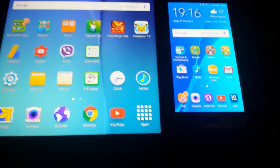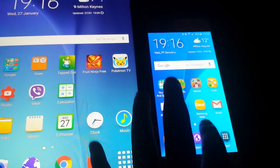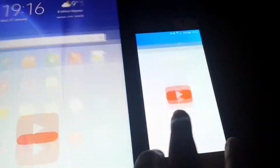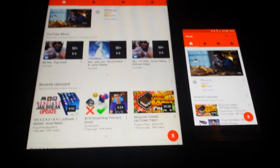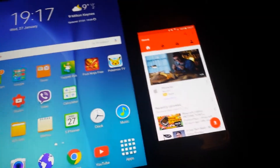Let's test out some apps. We're going to open YouTube in 3, 2, 1. Bam — both apps up, the S6 and the Tab A at exactly the same time. I have to give it to both of them.